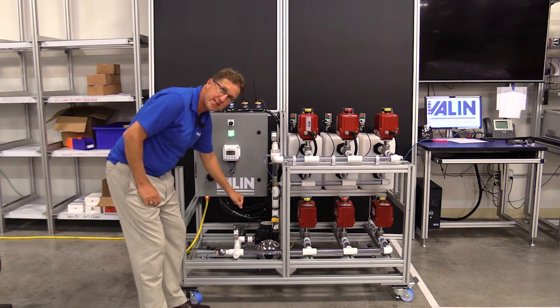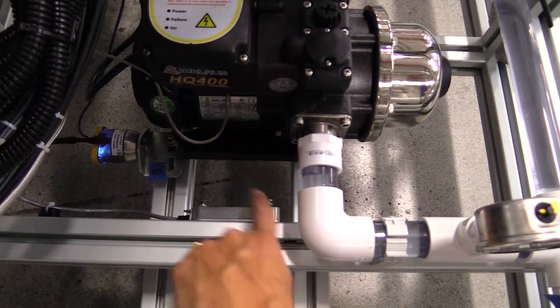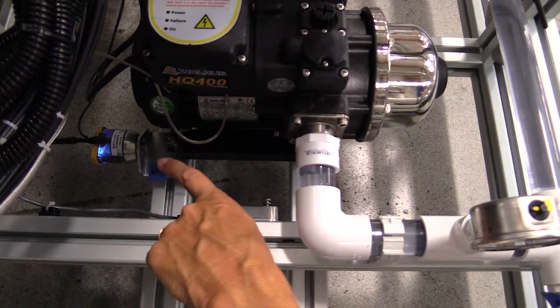We have two different types of temperature sensors. We have a thermocouple here, we have an infrared temperature sensor here, and we have a vibration sensor there.